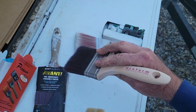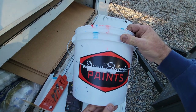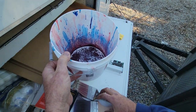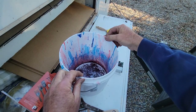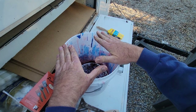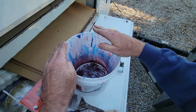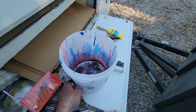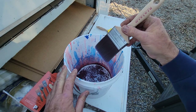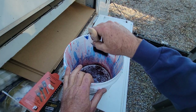This is a two-gallon bucket, also known as a deuce. This one happens to be from Dunn-Edwards — they sell them at all the paint stores. One of the reasons you use one of these buckets to cut in is because it does not tip over very easily. A paint can is a little easier to have an accident with, so we usually use these deuces. I know there are some really bright colors in there — I was painting a sign the other day.